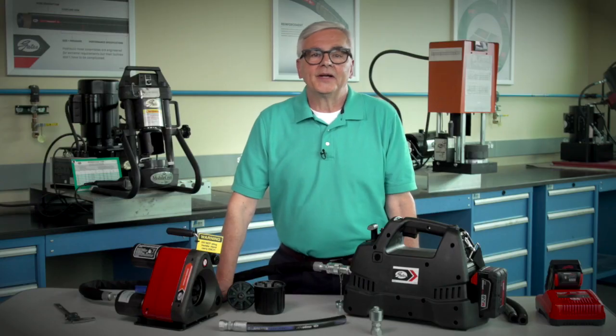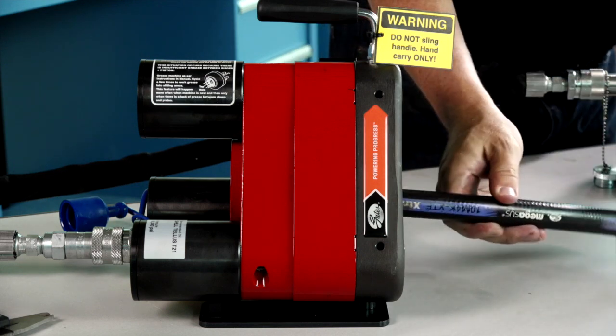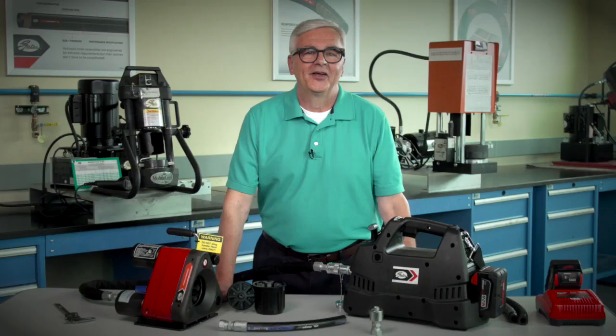The Mini Crimper can handle up to one inch, two-wire hose and couplings. You load the hose and couplings horizontally, so it's easy to use. Setup is a breeze, too. Check out our training video to learn more about proper setup.